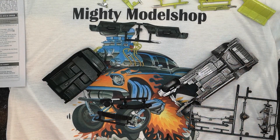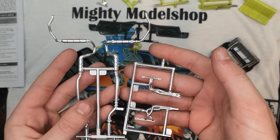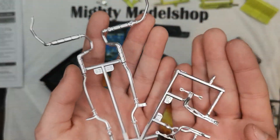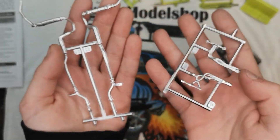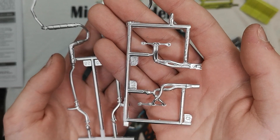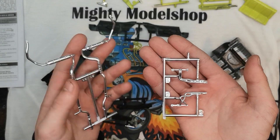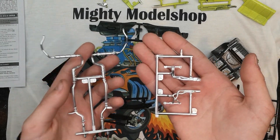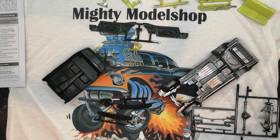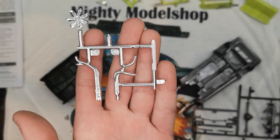I've painted these exhausts and the manifolds different colors. As you can see, there's a big difference in shine and color. For the engine bit, these are chrome, and then this is aluminum — they're both by Rust-Oleum, but you can see one is more dull than the other. This is more dull, this is more shiny. I did the other pieces in chrome as well.